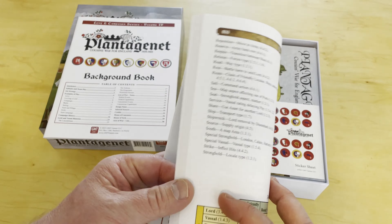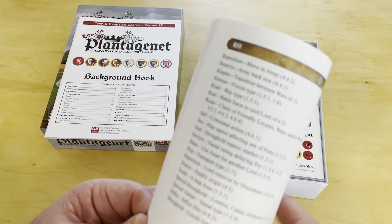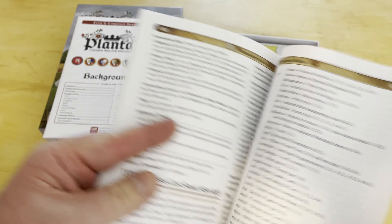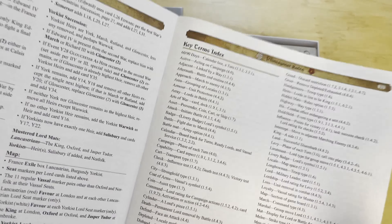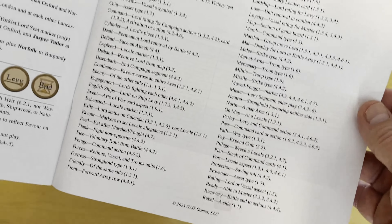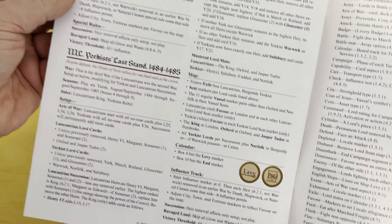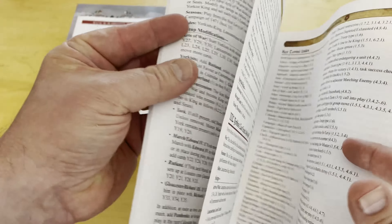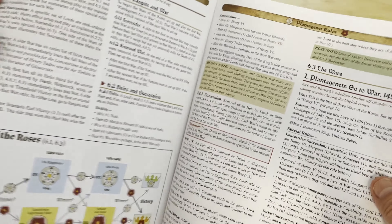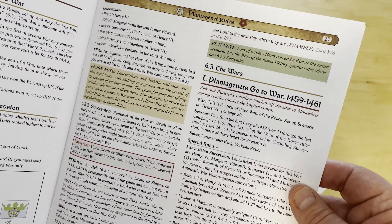The rulebook is a very thick 32 pages. On the back of the rulebook there's an index on the last two pages so you can look up anything you have questions about. These are the different scenarios listed — looks like probably five or six different scenarios, and you can play the full campaign game as well.